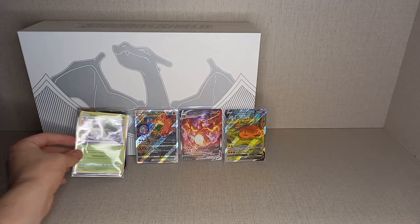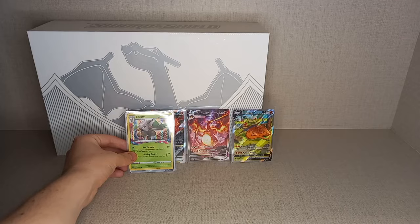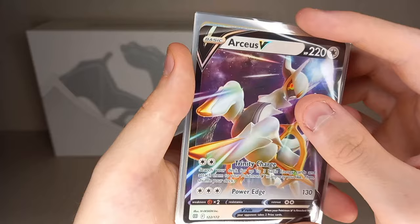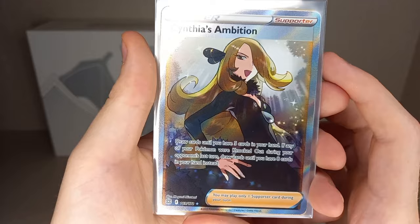Lost Origin pack two gives us another hit — Drapion V Full Art from Lost Origin! Such a nice colour palette, the blue mixing with the purple on the Pokémon. Very nice. Two Lost Origin packs, two hits. So the final pull summary: holo Shiftry from Lost Origin, Drapion V Full Art from Lost Origin, Arceus V from Brilliant Stars, full-art Cynthia's Ambition from Brilliant Stars, Galarian Obstagoon Trainer Gallery from Astral Radiance, and holo Rampardos from Astral Radiance.